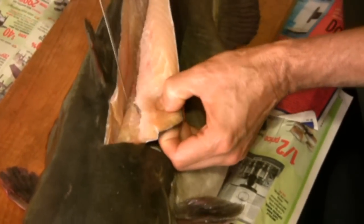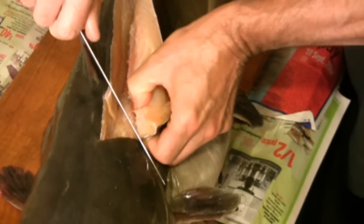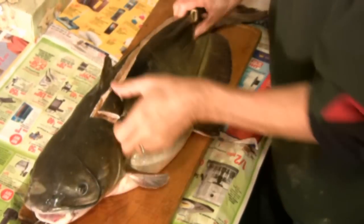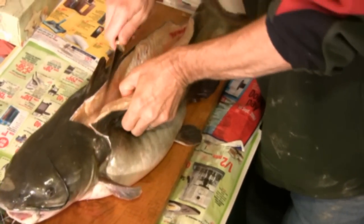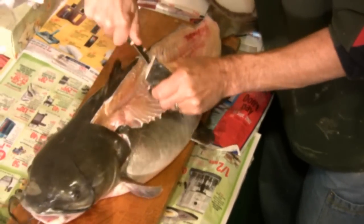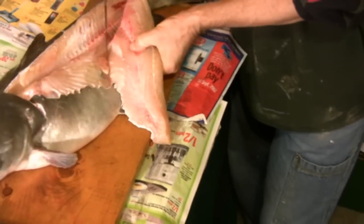When you get to the rib cage, you're going to cut around it. Keep working the knife along the bones — you'll be able to feel them as you continue working the fillet. Just run your knife along those bones. You can see there he's going right around the rib cage.